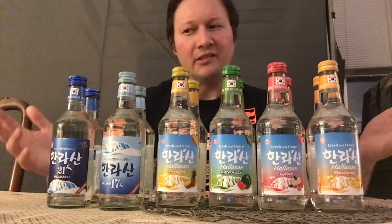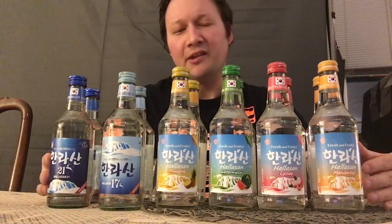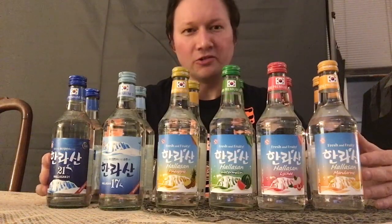I'd like to thank the liquor store down on Marine Drive for helping me collect all these different flavors, and also the liquor store down at Central City Mall, because it was a little bit tough to find all these flavors. They range in price from $8 to $10.